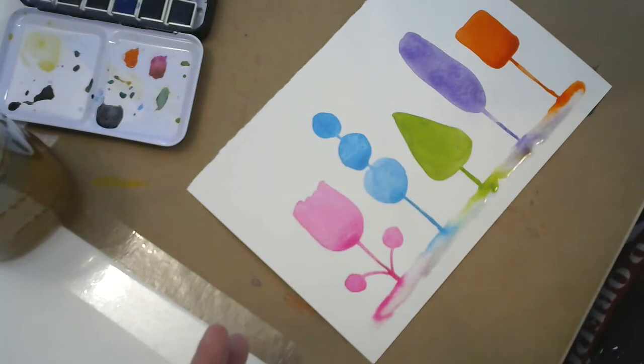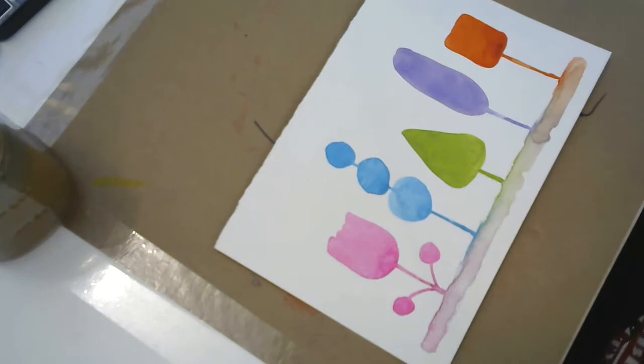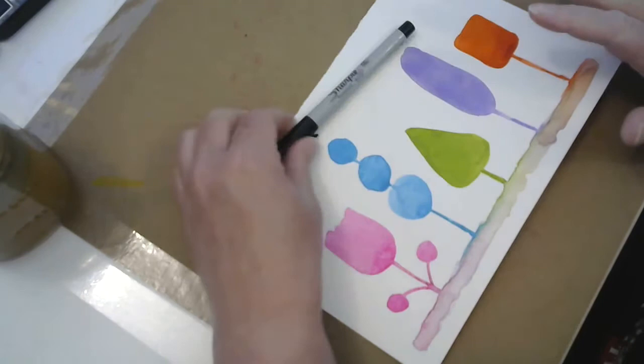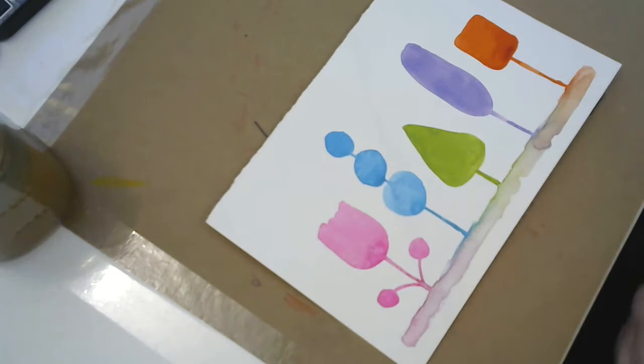I'm going to pause the video — you guys do the same thing and hit this with your blow dryer real quick so all the paint dries. Okay, I took it and hit it with the blow dryer for a couple of minutes. Everything needs to be good and dry because if your paint isn't dry, the pen we use for doodling is not going to stick — it'll smear all over the place and ruin the tip of your pen.